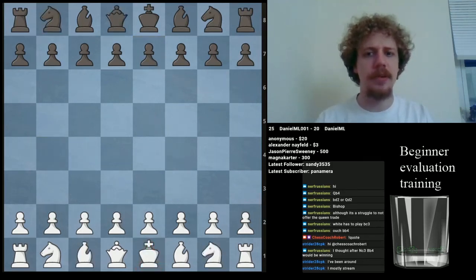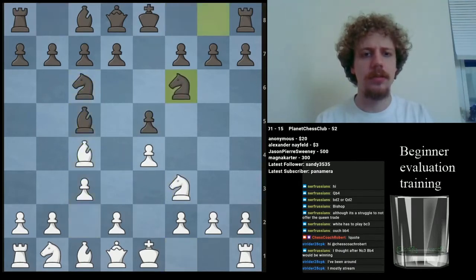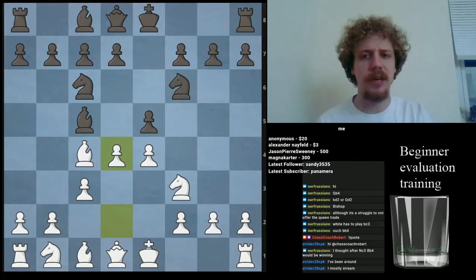Here's another opening example, something basic. This is an antiquated line of the Italian game, also known as Gioco Piano.